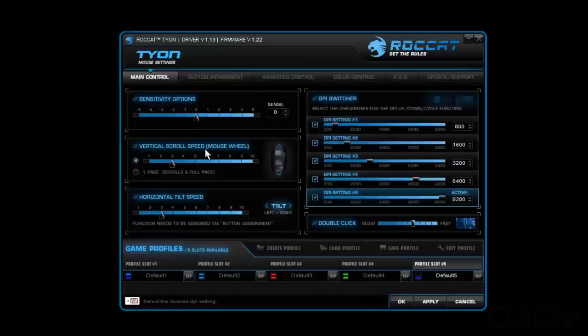You can do it in one shot. Within the main control area you've got sensitivity options you can adjust, vertical scroll speed you can adjust, one page at a time if you want to adjust it that way. As well, you can adjust the horizontal tilt speed.